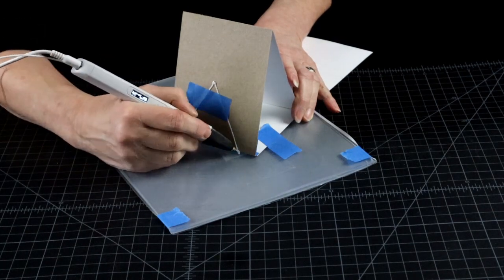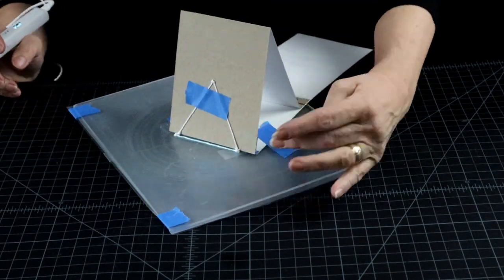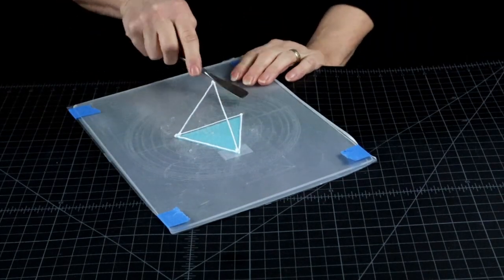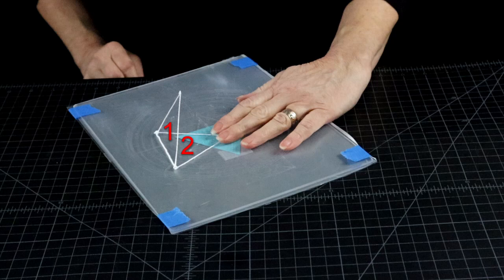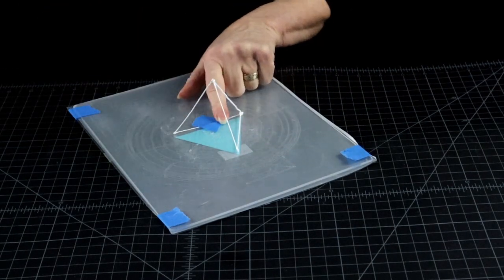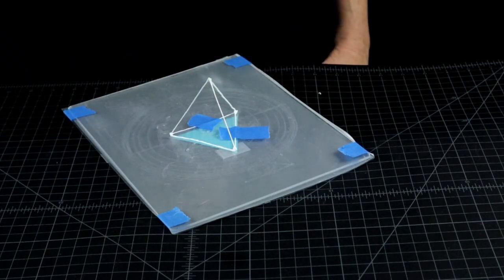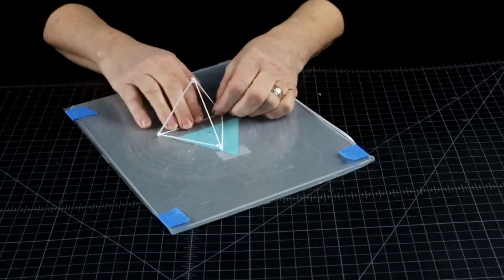Tape everything down as usual to keep things in place. And here we go — triangles one and two joined at a 70 degree angle. And the good news is we are almost done. Just one line away from done actually.